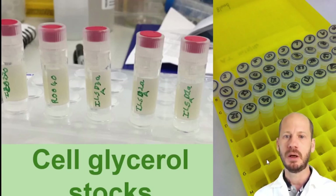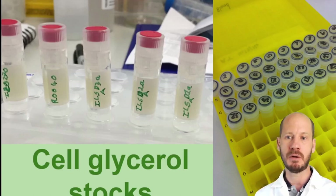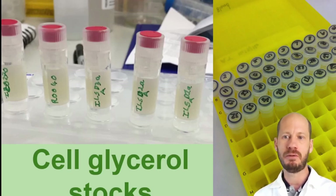To make a glycerol stock, you want a solution that is 50% culture medium, 25% glycerol, and 25% sterile water. You dissolve glycerol one-to-one with sterilized water, then use that glycerol solution to dissolve your cell suspension in the culture medium. For example, with LB medium, suspend your cells in LB and mix one part of that cell suspension with one part of the 50% glycerol, giving you a final concentration of 25% glycerol. The glycerol prevents ice crystals from breaking the cells when you freeze them.